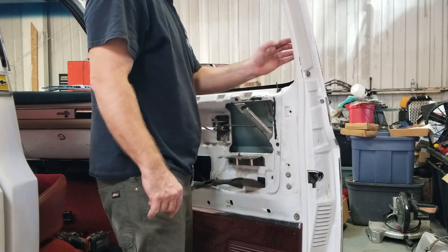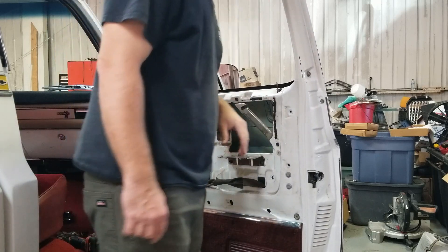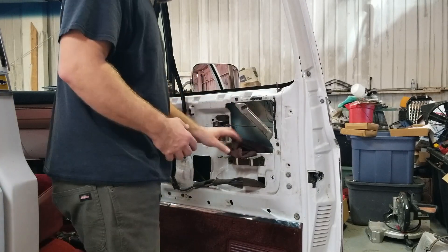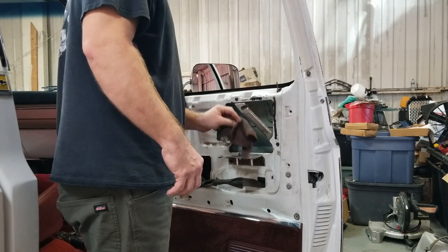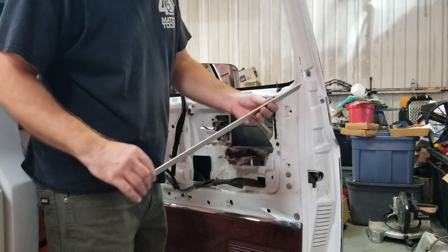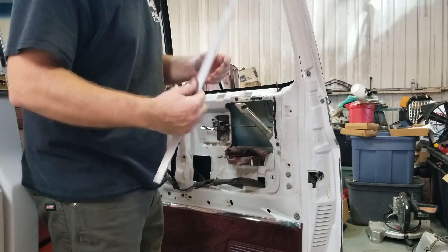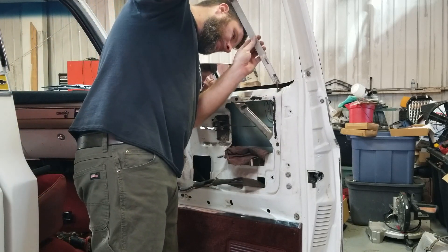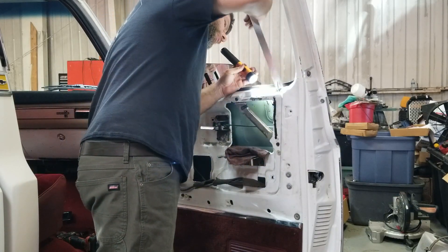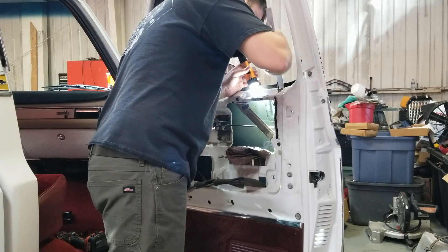Somebody's been inside this door with some spray-on white lithium or something — that's disgusting. Probably should be wearing gloves, but we're not. This did help on the driver's side also — just a piece of aluminum stock. I really don't know its thickness. I use it to kind of feed this down into the channel and then I'll reach it through the door and clip it in. But let's get it started.